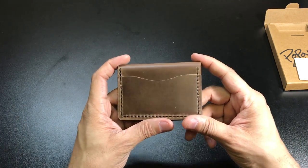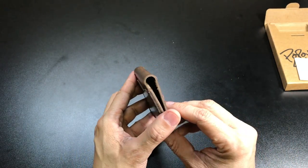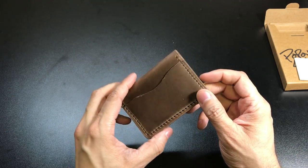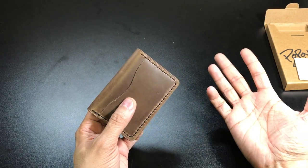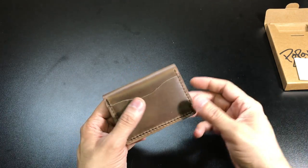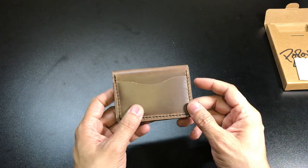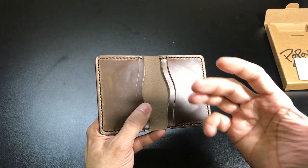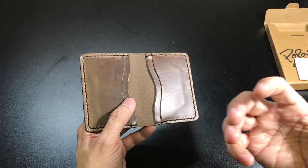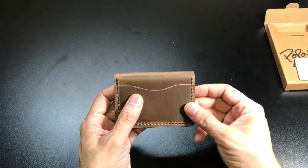Now, one thing I get asked quite a few times whenever I do wallet reviews — especially wallets that are more minimalistic in design, which I do prefer — is: what if I carry coins? What if I carry like an extra key or something like that? Different wallets are designed for different purposes, and if it's not designed to carry coins or an extra key, you just have to keep that in mind.